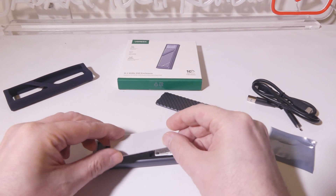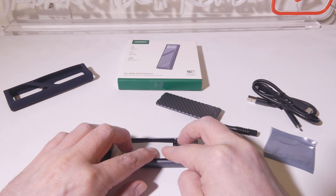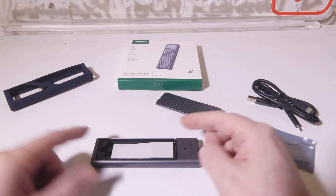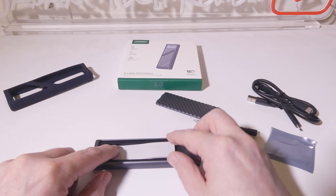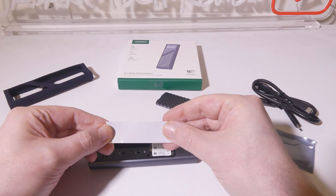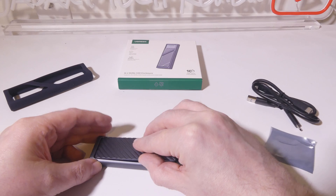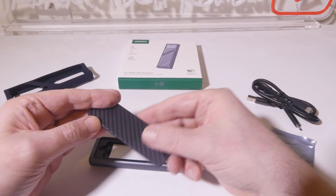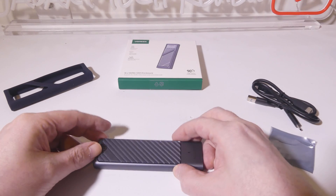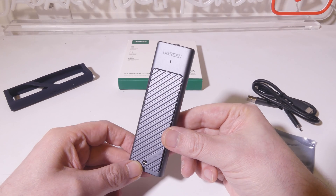You're going to remove the two pieces of plastic from the thermal pad. It's going to sit over the drive just like this, and then you will take the aluminum back plate and screw that back in. Just remember to remove the plastic before you install the thermal pad — this will help conduct heat away from the drive through the thermal pad and then the aluminum plate itself. Once screwed down, we'll run some speed tests to see how well we do.